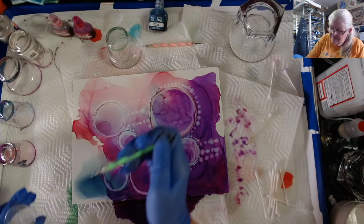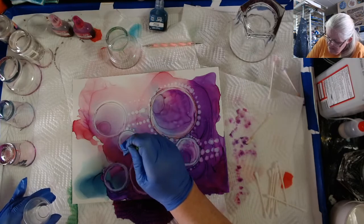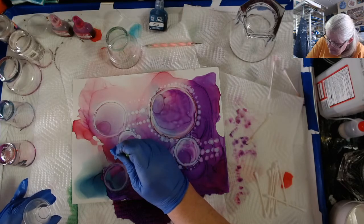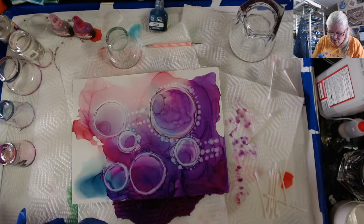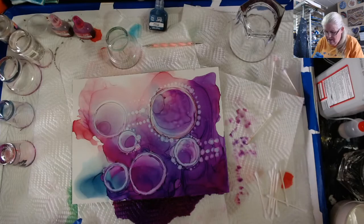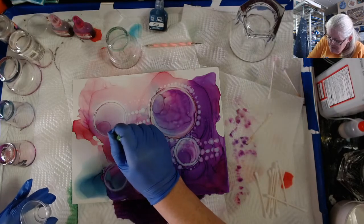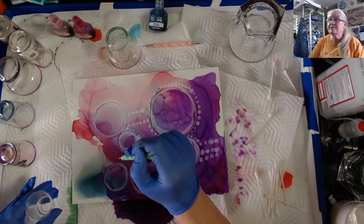I will give you the safety precautions for doing this: work in a well-ventilated area. Wear a respirator or a mask if it's not well-ventilated. Wear gloves, because this ink doesn't come off of your skin that easy unless you want to scrub, scrub, scrub. Then you have to get it to dry before you spray it with the Krylon Archival UV Protectant Spray.